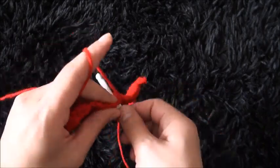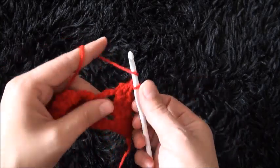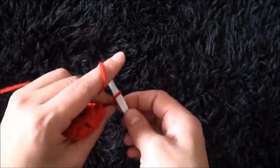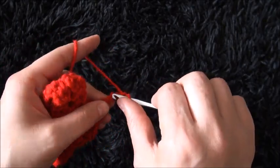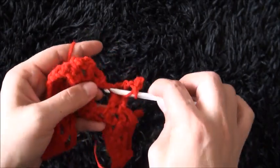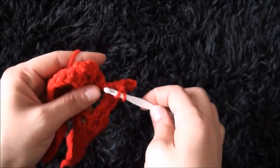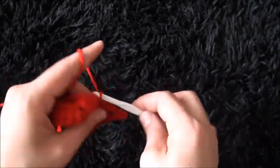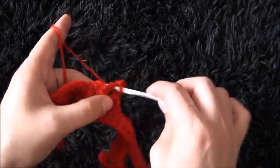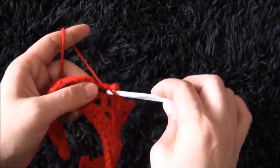Now through the next 5-chain loop I'll make 4 double crochet. Chain 4, then through the third chain I'll make a slip stitch. I'll chain 1, then through the same 5-chain loop I'll make 4 double crochet. Through the same 5-chain loop I'll make 1 single crochet, then I'll chain 3. Through the next 3-chain loop I'll make 1 single crochet.